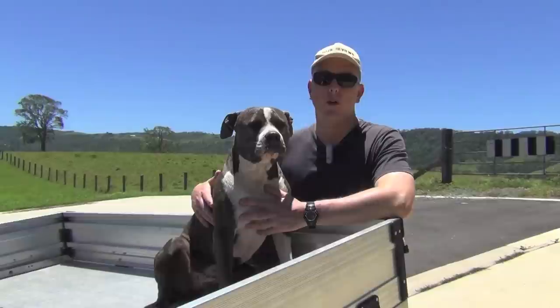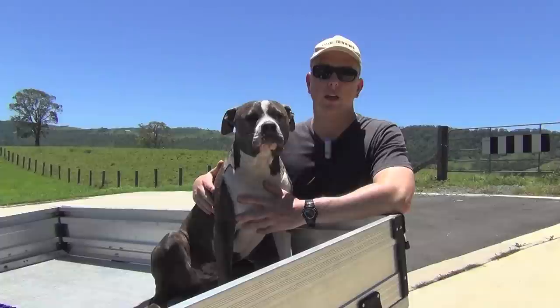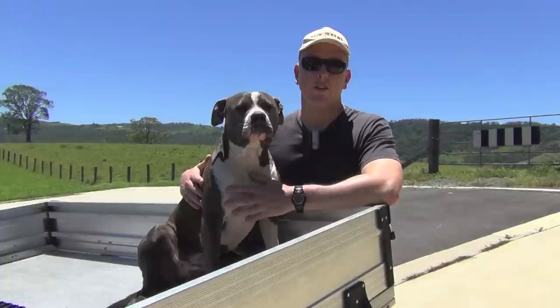Hey guys and welcome to Aussie Reviews. What we're going to do today is go into tips on raising the Amstaff or the Pitbull. I'm doing this video because a lot of you have sent me emails asking all different questions about how I got Cooper to do different things, and general questions about the Amstaff or Pitbull dog. I've rounded up all those frequently asked questions and I'm going to address them in this special video made just for you guys.